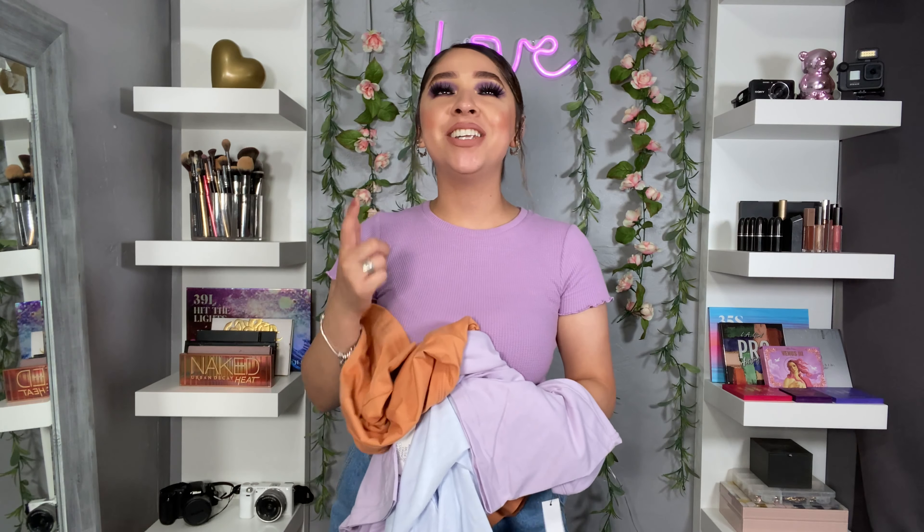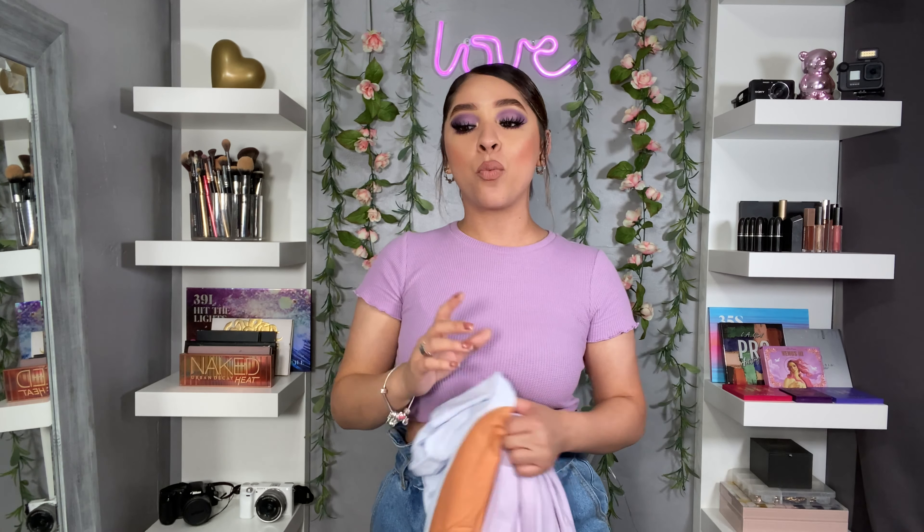What's up J-beauties, welcome back to my channel! My name is Jasmine. I'm going to show you guys a DIY that I've seen all over TikTok — making this very cute, very summer-vibe top. I'm going to show you guys how to make it right now. I figured, why not film a short video on how to do these and see what the real hype is about.